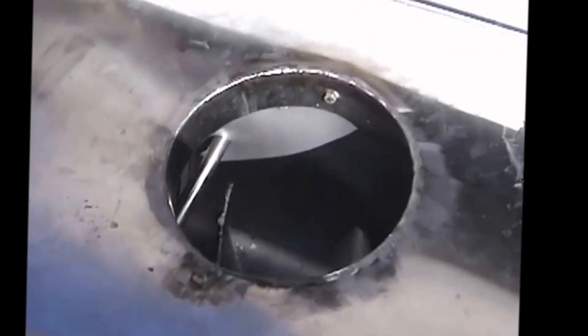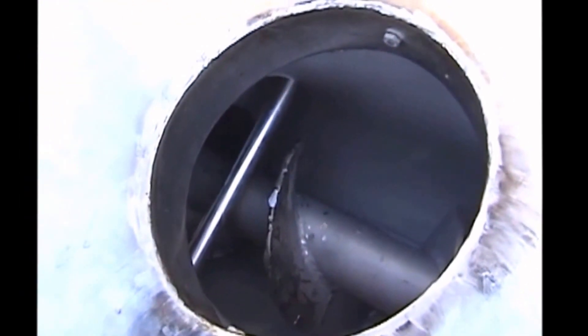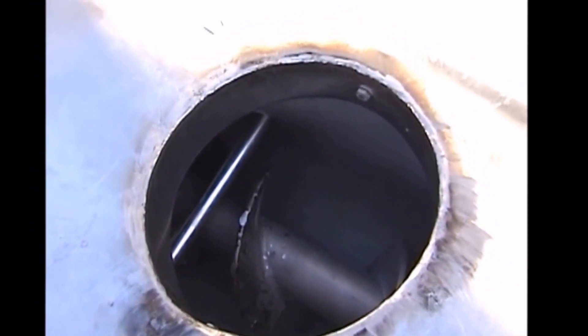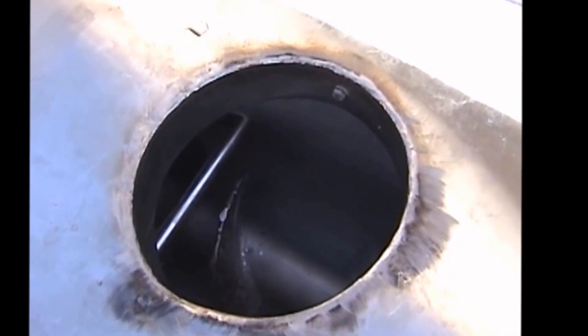This machine works with an auger, and the silver bar you see right here is a breaker bar to help break up the produce that is thrown away. It will also catch plastic bags if they're inadvertently thrown in there. That's the one bugaboo we have with the machine — we can't accept plastic bags.